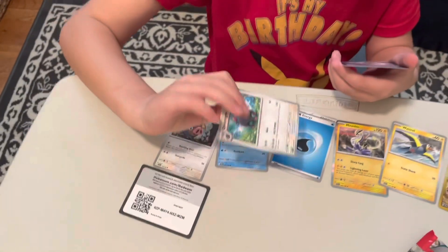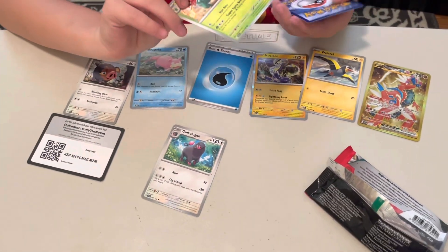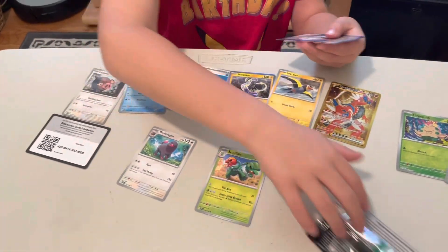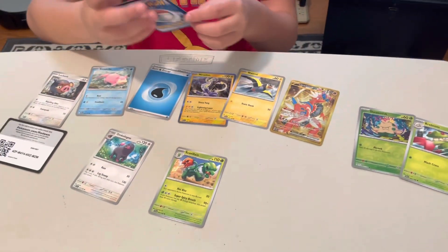We got Ankylogin, and then two more cards — we got a Skullvan. And then for the last card, Zangoose.